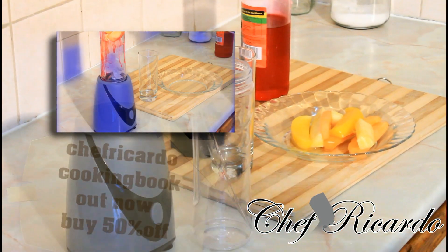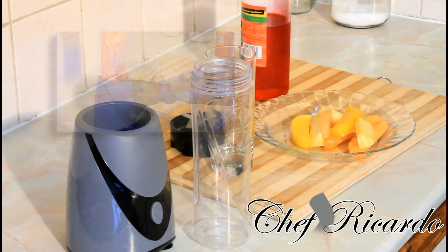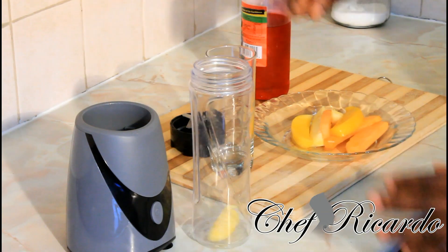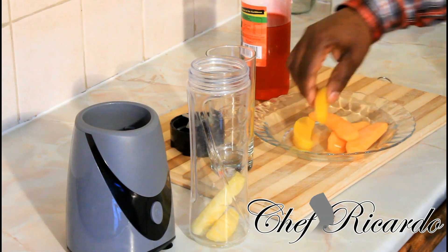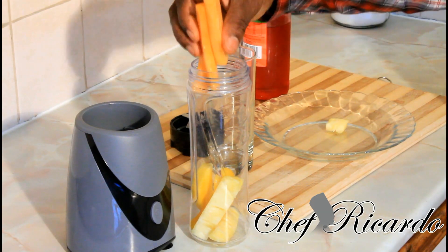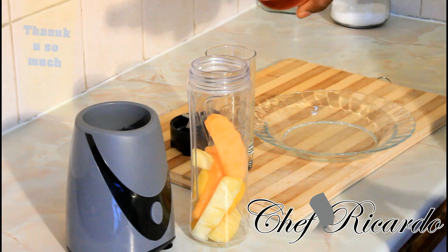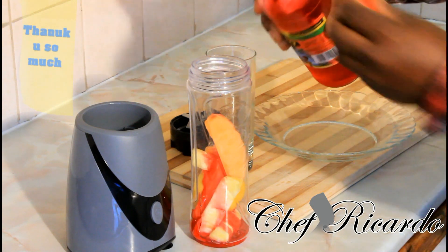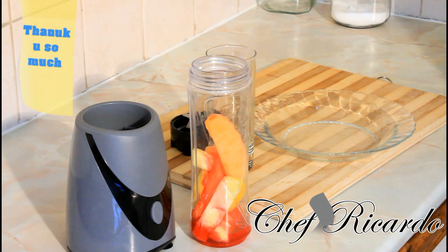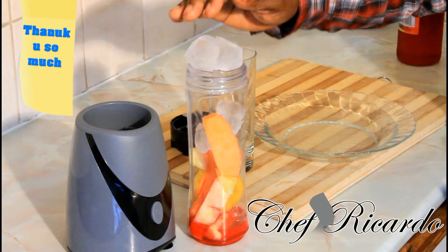Today we're gonna show you how to make yourself a nice lovely fresh fruity smoothie. I have some pineapple — one piece, two pieces — and I got two slices of watermelon going straight inside. Then three pieces of melon, straight inside. Then we're gonna put roughly two tablespoons of red syrup to give it a nice lovely vibrant look. I also have some ice which I'm gonna put straight inside.